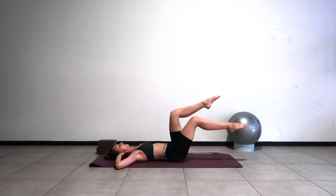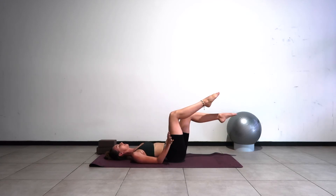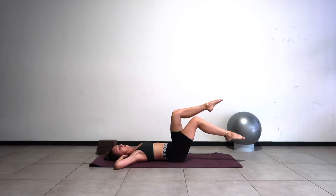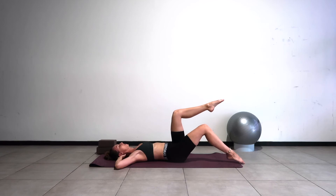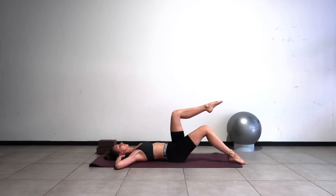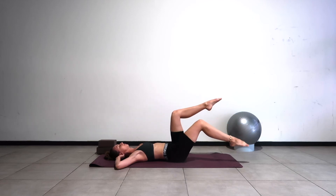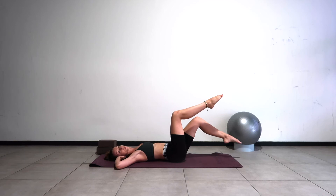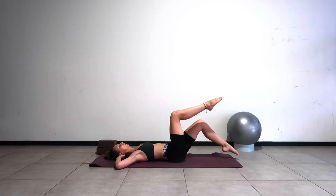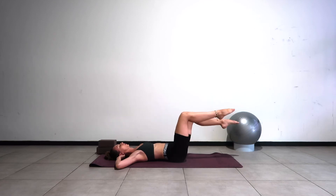Good — one more on each side. If this level is okay for you, we're going to start doing both legs at the same time. Inhale as you take your right leg down, exhale as you switch legs. Keep switching with control, inhaling one way and exhaling the other. One more on each side, then bring both legs back to tabletop.